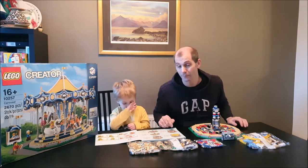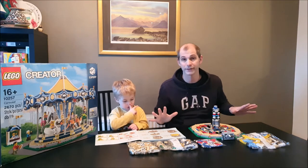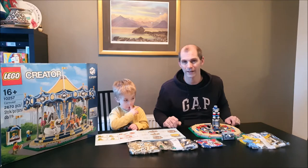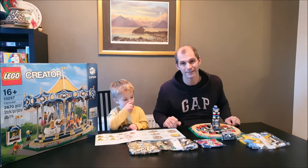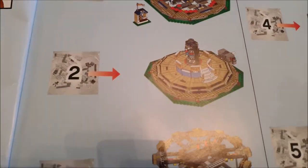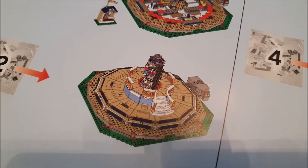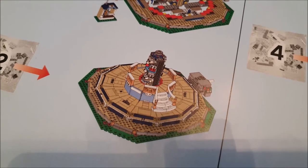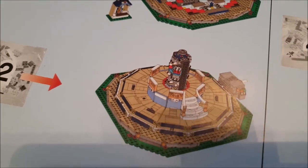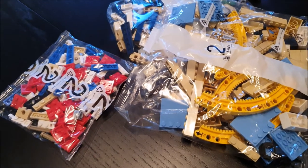I'll bring you in so you can see what is meant to be built by the end of bag two. We'll then get the pieces sorted and let you know how we got on once we've finished it. Looking at the instruction book, bag two should get us to building up a bit more in the middle — the base that the animals and the ride will go round on. There are some ornate-looking pieces in there somewhere; we'll look them out once we've got everything laid out.